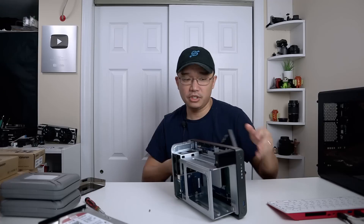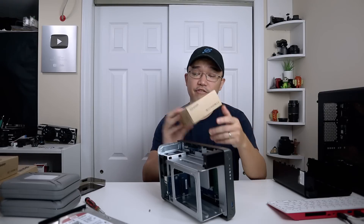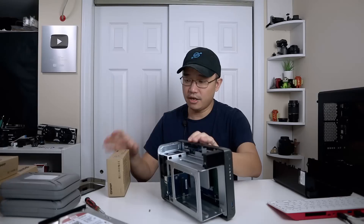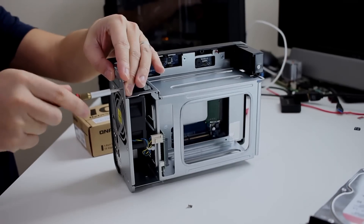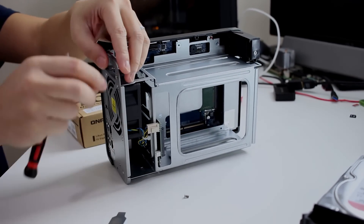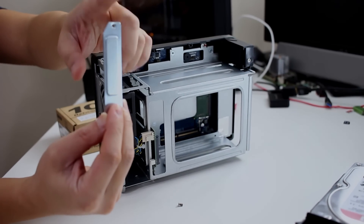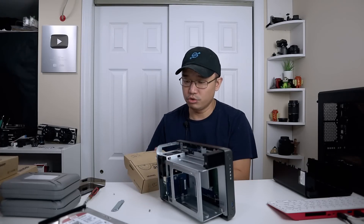Now we're exposed to the insides of it. The 10 gigabit ethernet adapter from QNAP will be installed in the top slot — you can see there's a PCIe 4x connector right here and that's where it's going to go. Before I install it, there's a little bracket that needs to be removed. One good thing about QNAP products is they actually come with a special bracket — it doesn't have the standard standoff frame you'd need for a regular PC.